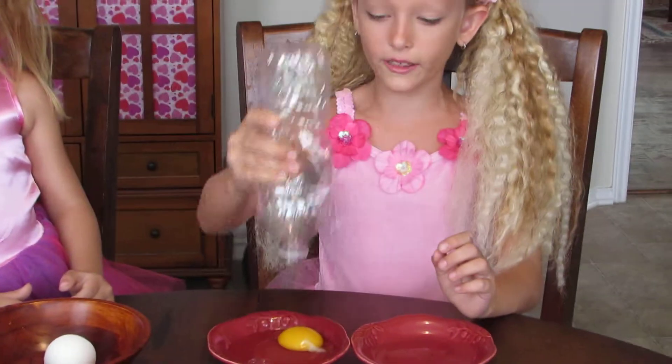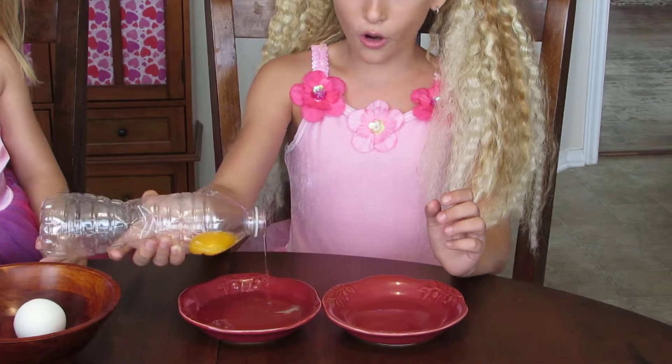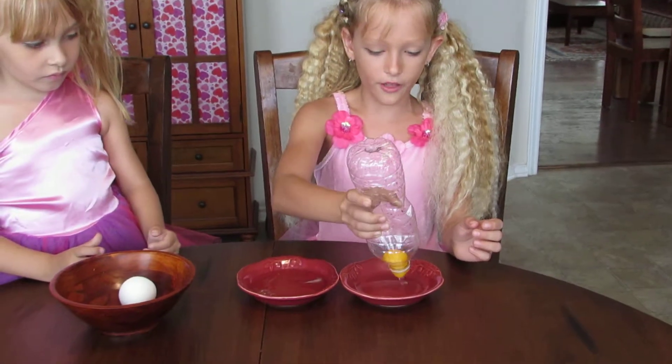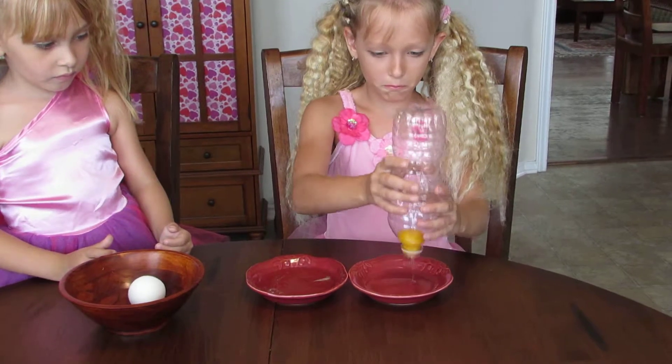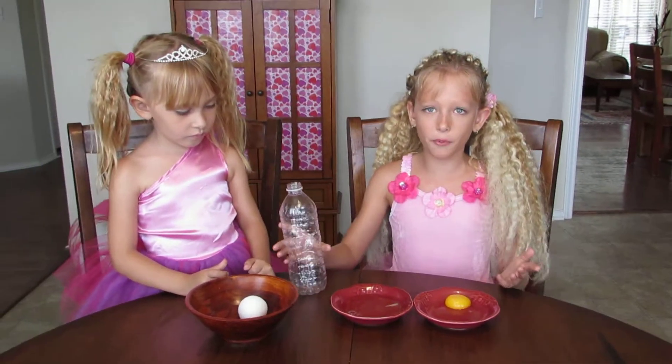Then you squeeze the bottle like this, and then put it over the egg yolk. You get all the egg whites out of it, and you put it into the other bottle. And there you have it — egg yolks separated from egg whites.